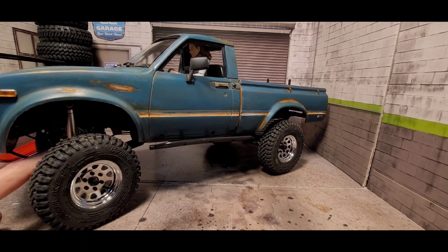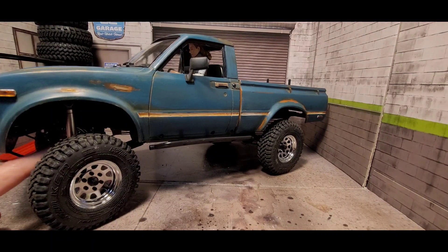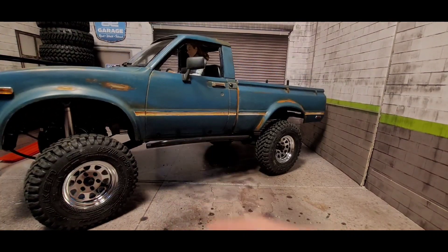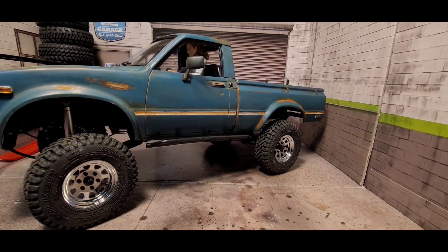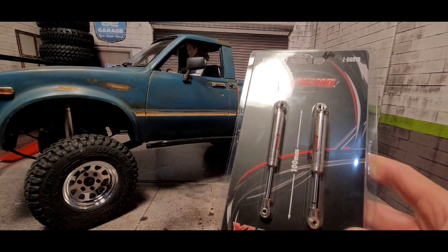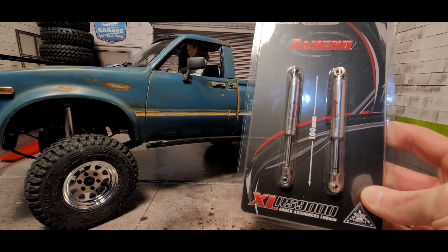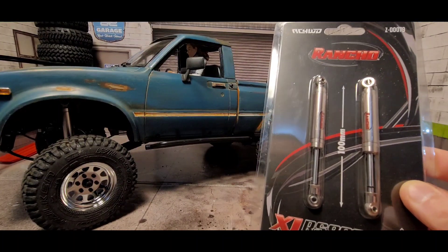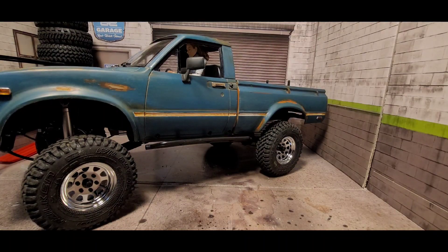Once I get the lowering kit in and see what shock length I'll need, I'll get those ordered. I might still have some extra RC4WD ones — I typically use the Bilstein shocks so I might go with those. I did order some Rancho shocks, but those are the 100 millimeter ones so I'll probably use them on one of my other RC Pro Drive trucks.